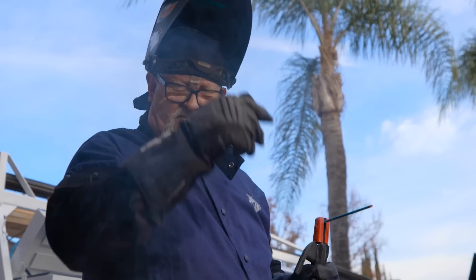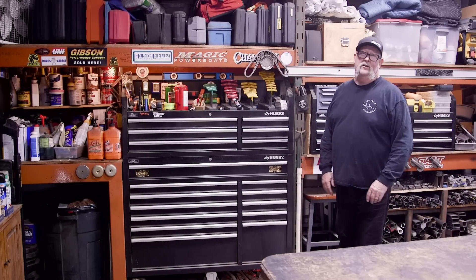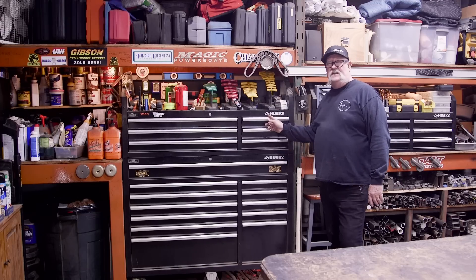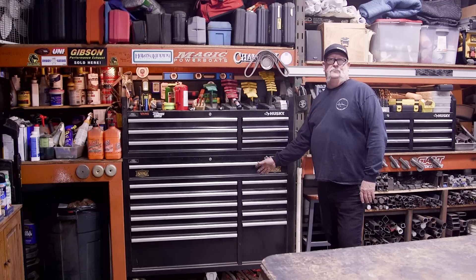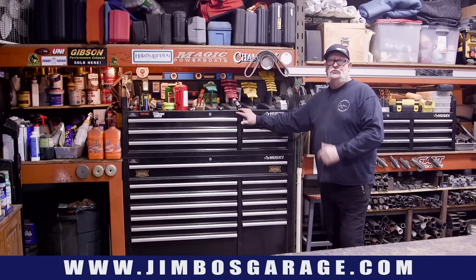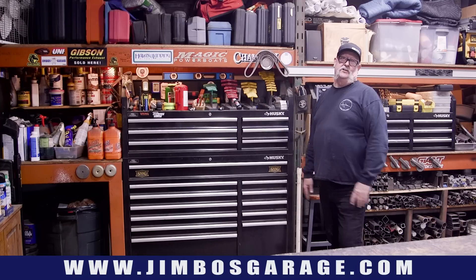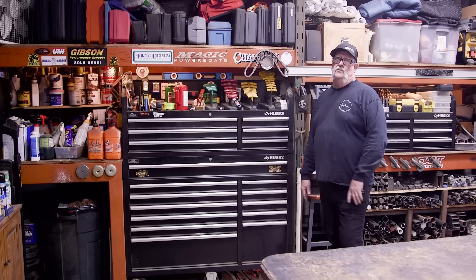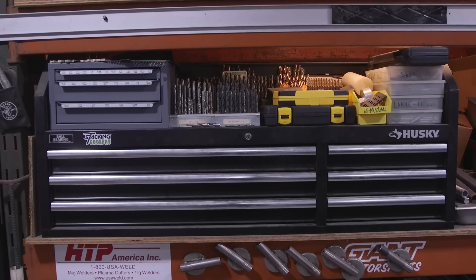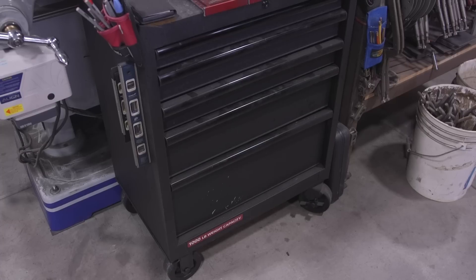Welcome to Jimbo's Garage! Good afternoon everyone and welcome back to the shop. It's time for an upgrade. The old Husky 52-inch top and bottom toolbox has been a real asset — I bought it on sale about 10 years ago from Home Depot for about $450. I thought it was so big I'd never need another box, but it wasn't long before I outgrew it, and now I've got tools spread out in different boxes all over the shop.